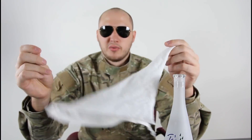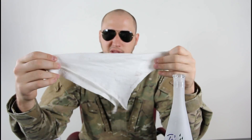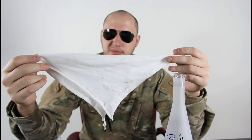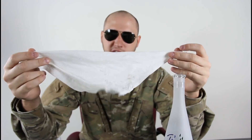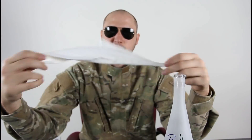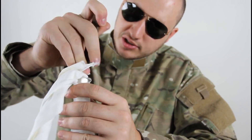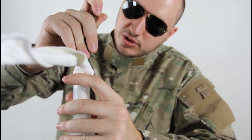So how can we take it out? Grab a piece of cloth napkin — I don't have a cloth napkin, so I got a piece of t-shirt. Pretty much, you roll it up like that and stick it into the bottle. You can grab a knife to support yourself and push it through a little bit more.